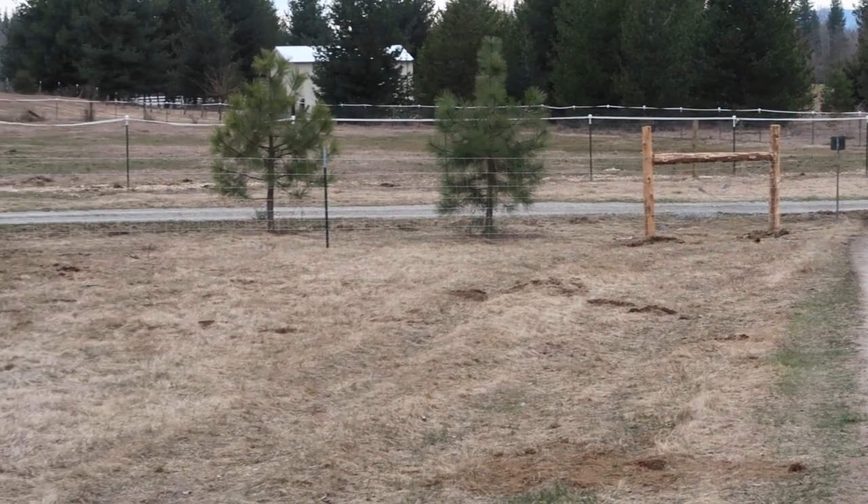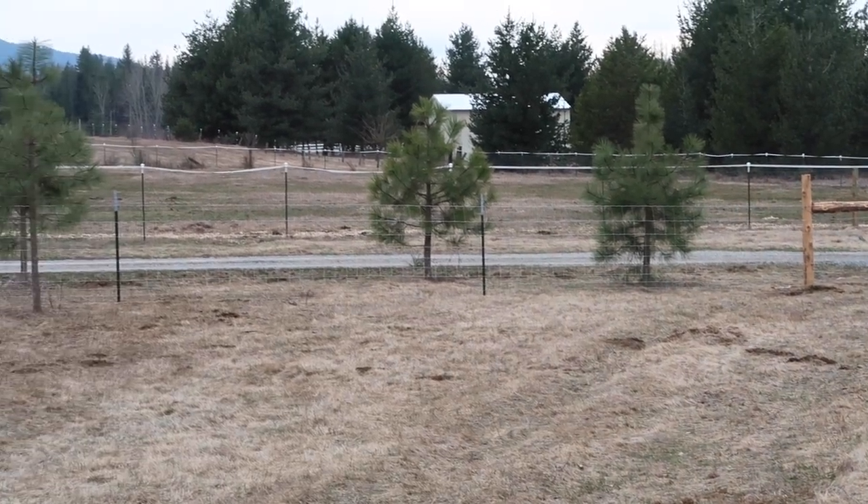Yesterday we got started installing that fence down there, our perimeter fence. I've received some comments in that video also asking for additional information, just clarifying a few things that were seen in the video. So I'm going to hope to get those questions answered as well.